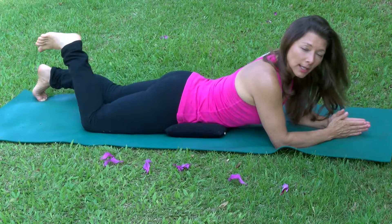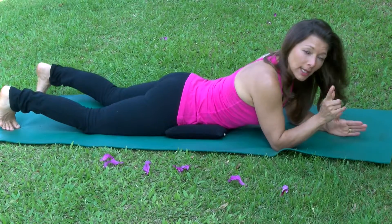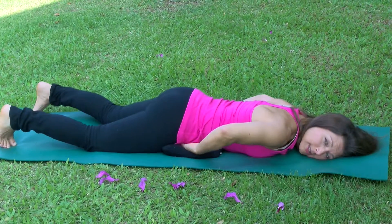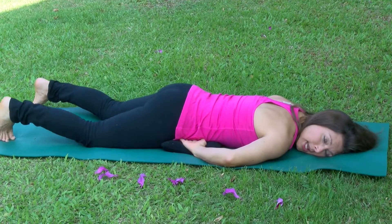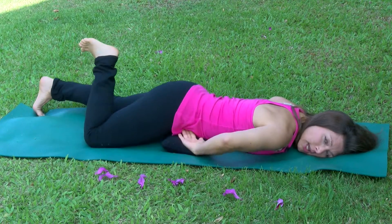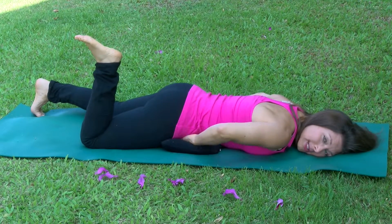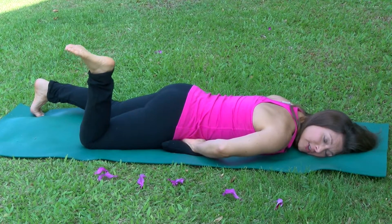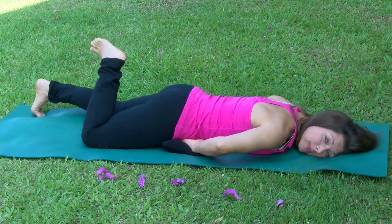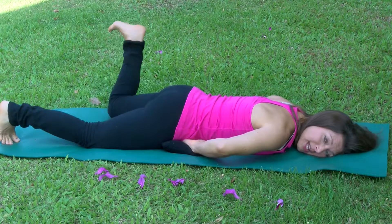Let your foot go side to side with no movement in your pelvis or low back. It's helpful to place your hands under the most prominent part of your pelvis to make sure there's no movement. What people tend to do is rock and roll when they let their foot come in and out. Use your abdominal muscles — it's very subtle. You won't feel a strong contraction, but you should feel no movement at all in your pelvis.